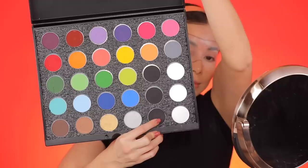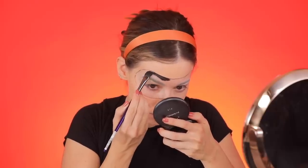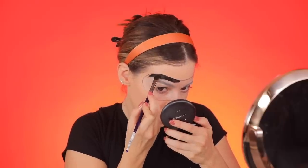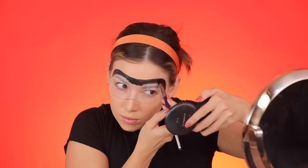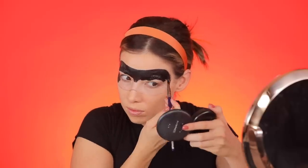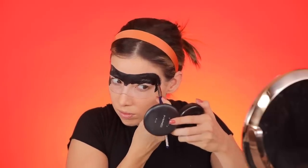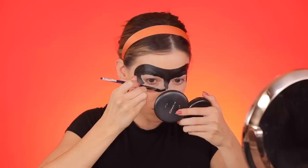I like to pounce it in with a beauty blender once I'm done applying it. Now for the mask part, I'm taking some water-based black paint. I'm starting with a flat brush — actually this is a paint brush. I'm doing the outer edge first and then pulling everything towards the inside so I don't color outside the lines. I was surprised how well the water-based paint covered on top of the brows — I was expecting it to be a little more crinkly, but it covered pretty well.